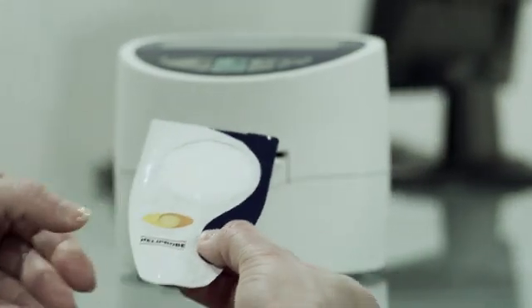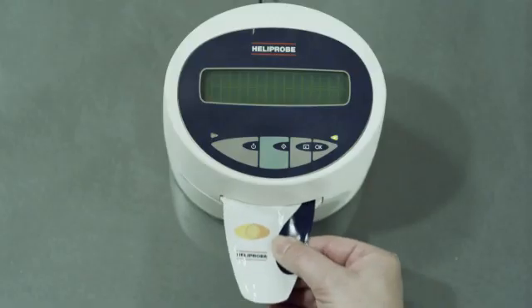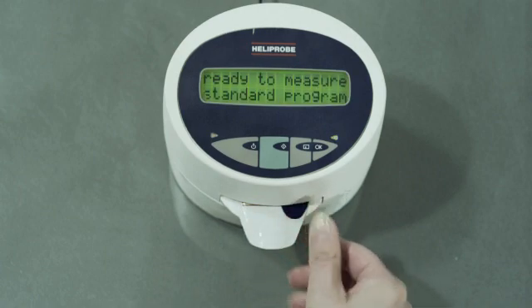Hold the breath card by the mouthpiece and insert it into the breath card slot on the front of the Heliprobe analyzer.